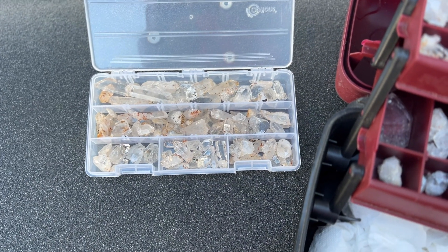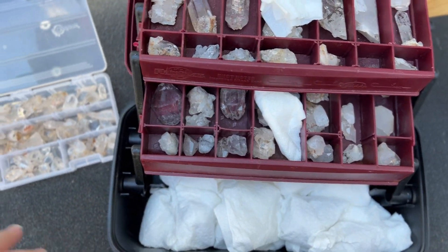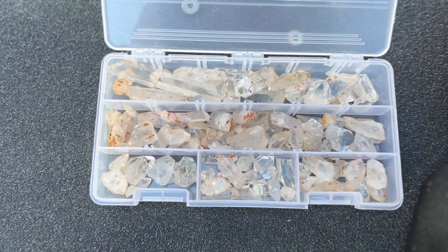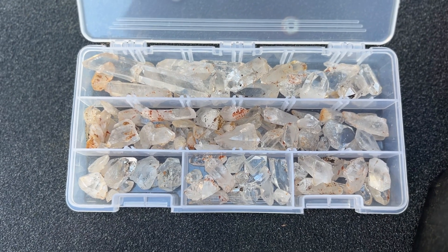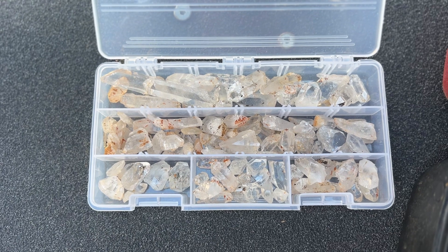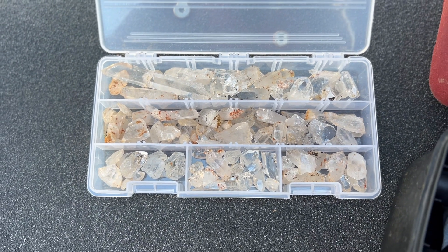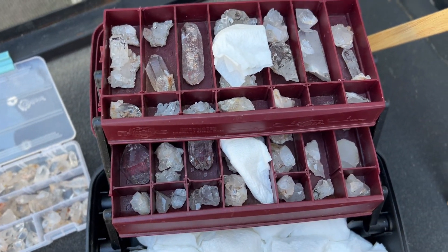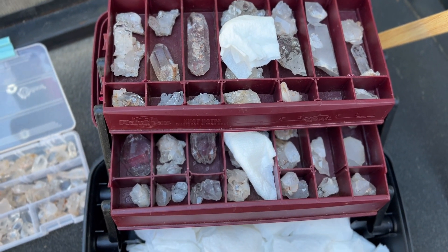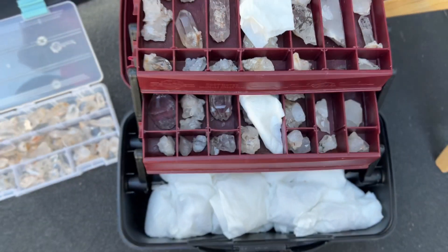Here are the small quartz crystals that we picked up. I've got a whole bunch over here that we had wrapped for traveling, and you can see they have the red peanut butter clay from where you find the crystals. You want to use a toothbrush and some water to clean them the best you possibly can before putting them through this cleaning process with the cleanser, because then you have an opportunity to reuse it more than one time.